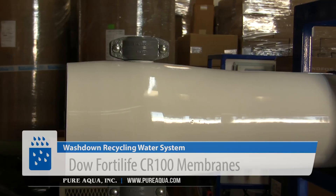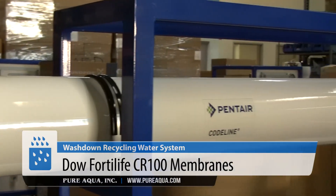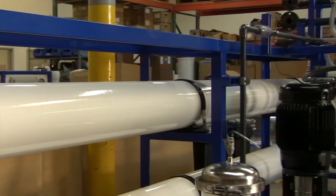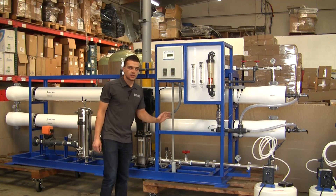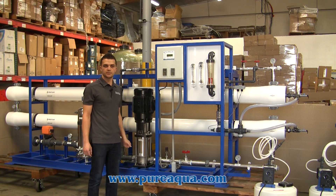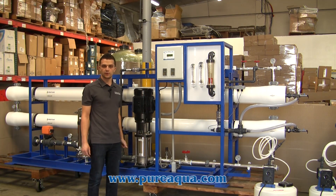In this system we're going to utilize Dow Filmtec FortiLife CR100 membranes due to their excellent fouling resistance and cleaning recovery. This is a perfect application for these membranes because it is a slightly tougher application, and by utilizing these membranes we're able to recover operation and performance much more quickly and efficiently.